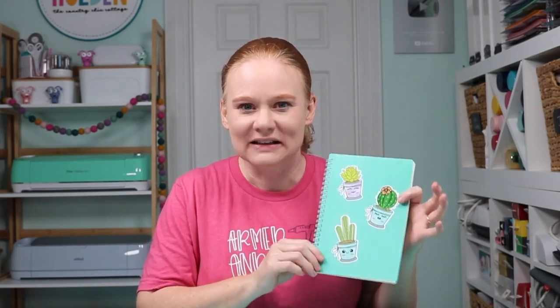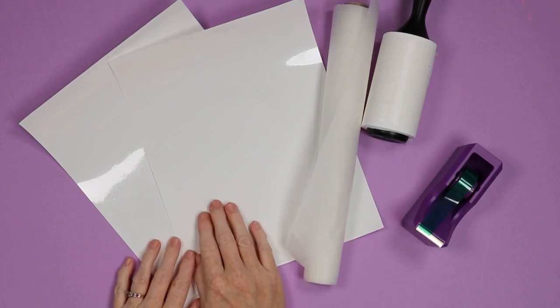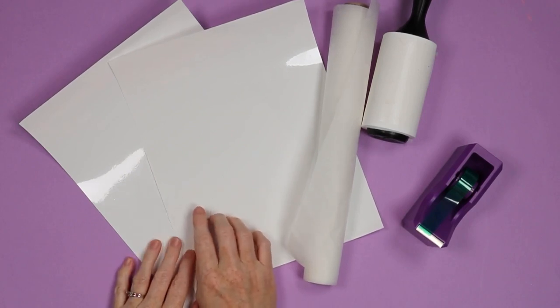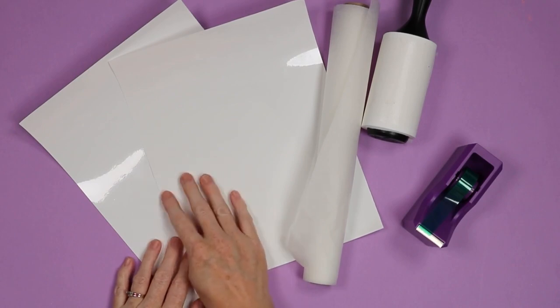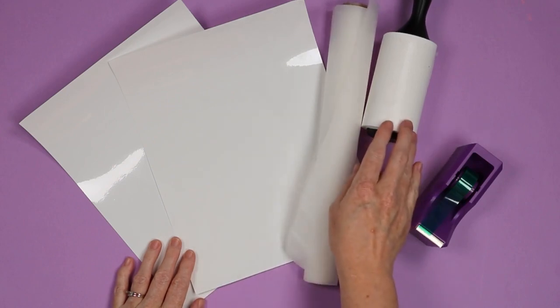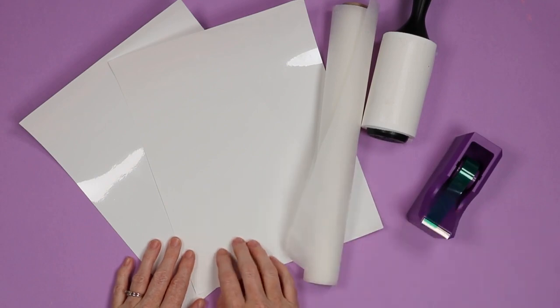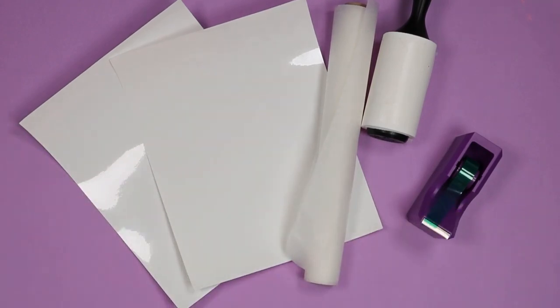So let's take a look at the stickers themselves and how to make them, plus all the information you're going to need. Here are the supplies: you'll need your sublimation sticker sheet. I ordered the 11 by 17 and cut them in half to make 8.5 by 11 size sheets — you can do it either way. You'll also need protective paper, a lint roller, heat tape, and a sublimation print. Let's head to Cricut Design Space and check out how to make our print.